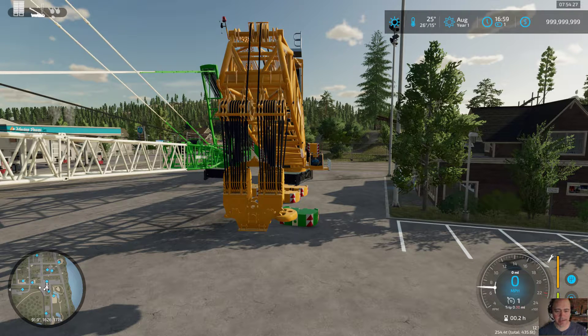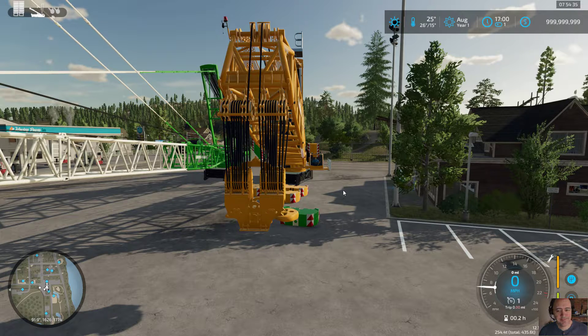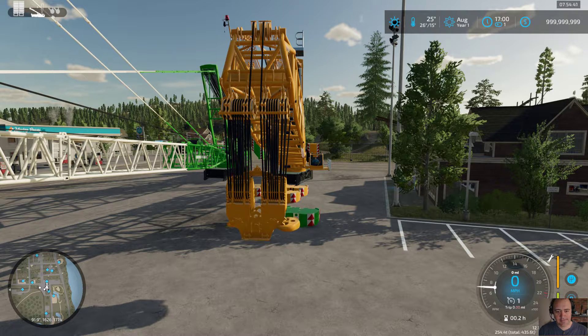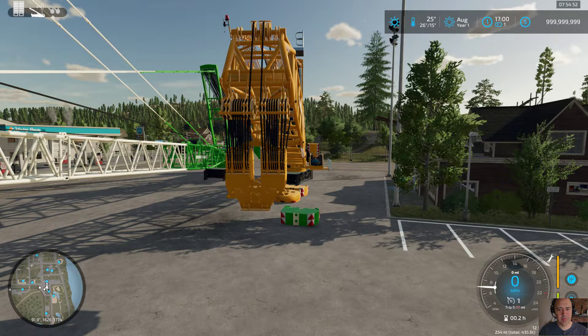Here I've got 36 lines on this double block hook. I'm going to select group three on the main crane and then I can show you how slow it goes. I think it's faster than the LTM 11200's biggest hook, but maybe not — it's been a while since I've operated it. You can see it's pretty slow.